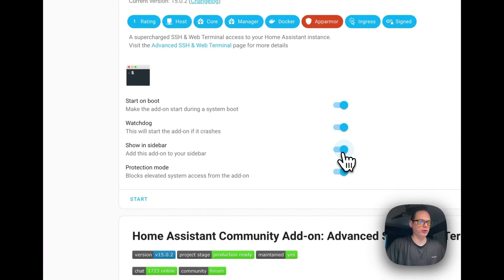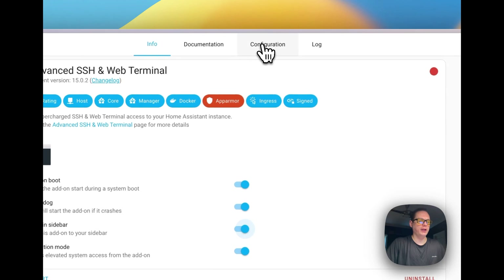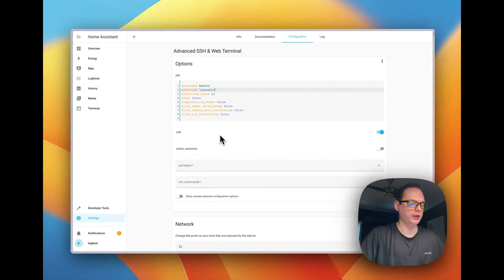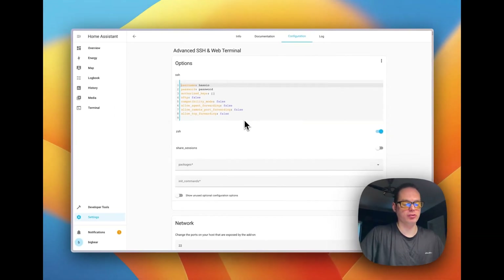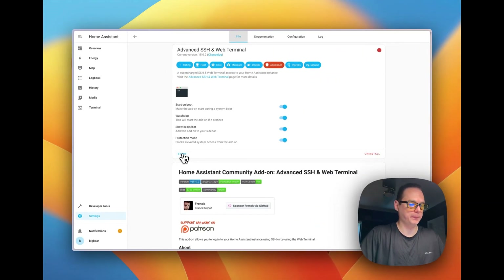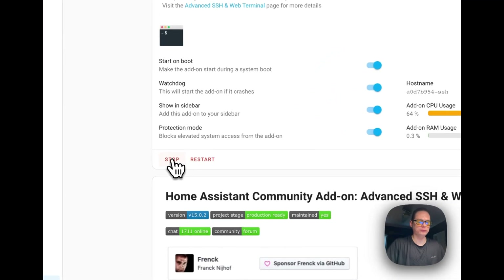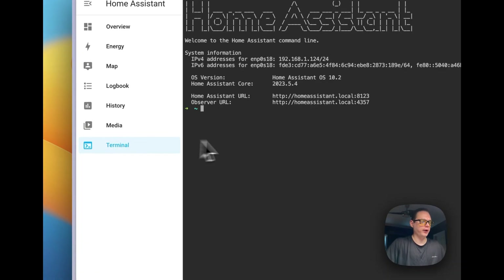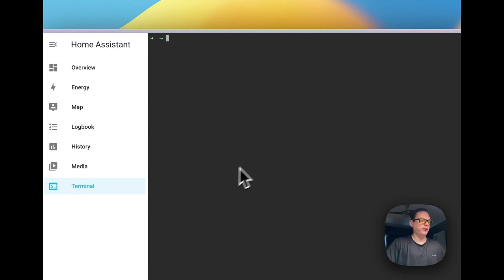You can turn on Watchdog and Show in Sidebar. Now go to Configuration — we need to put a random password in here, then press Save. This password is used to generate the SSH keys. Go down to Start and press Start. It's booting up — you can see the CPU usage. Let's go to the Terminal. Now you can see that we're in the first install of SSH.